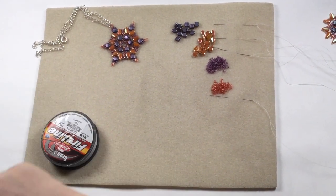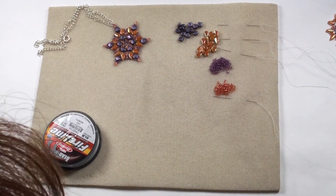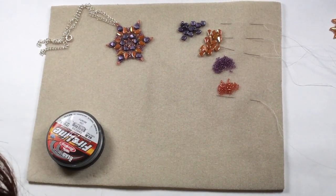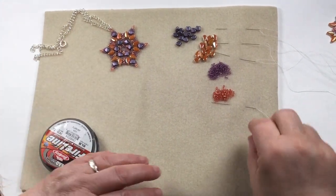For this design we're going to make this pendant. You can break this down into smaller pieces and I'll show you where you can use pieces as bracelets and earrings as we go along. So we're going to start from the center here and work our way out while we do this.